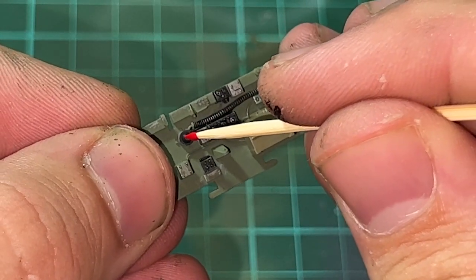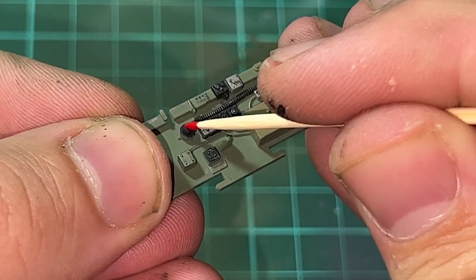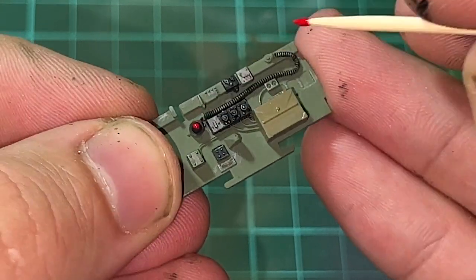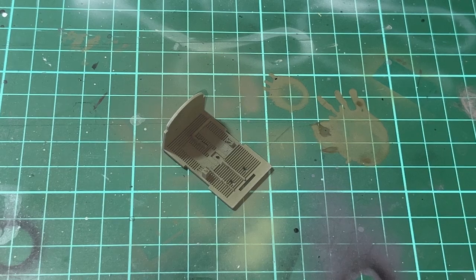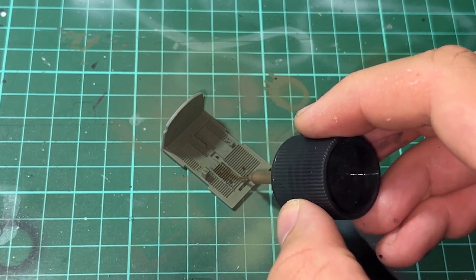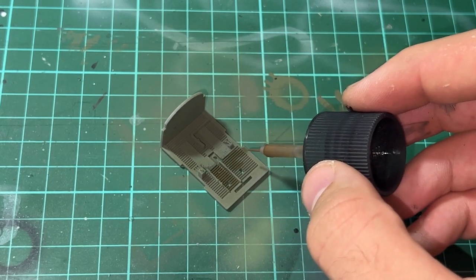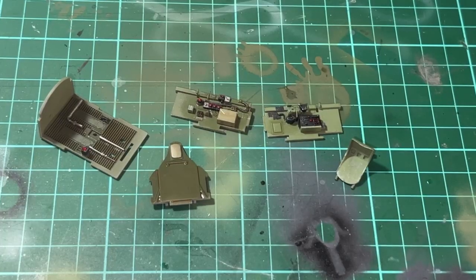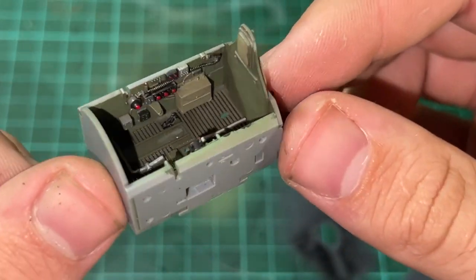After painting most of the details in black, I also dry brushed a little bit of silver to help highlight the details. I then put a little bit of red on a toothpick to get the precise buttons. After that I used Tamiya's brown panel line accent colour, filled most of the cockpit, and wiped the excess with enamel thinner. The result can be seen here.